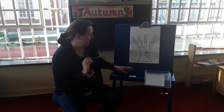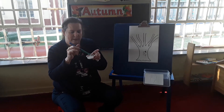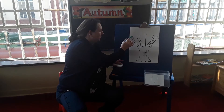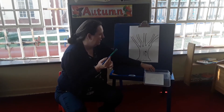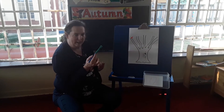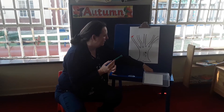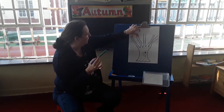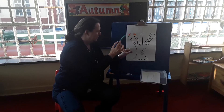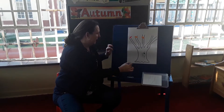Now you need your paintbrush and you need your glue. Take your paintbrush, dip it in your glue, just a little bit. Put some glue on your tree. Take a piece of paper that you've torn and stick it on, and then another piece. Take a piece of paper and stick it on. And look, we're making a beautiful autumn tree with all the different colour leaves.